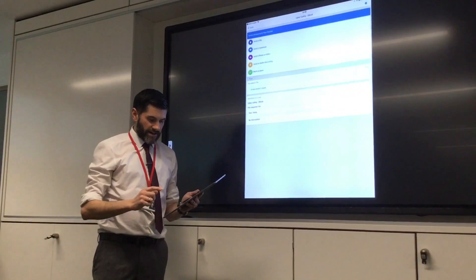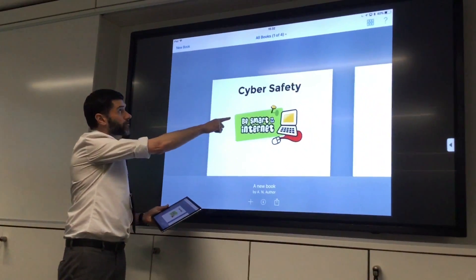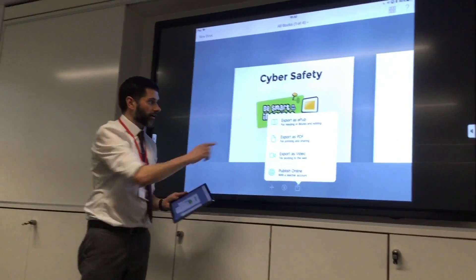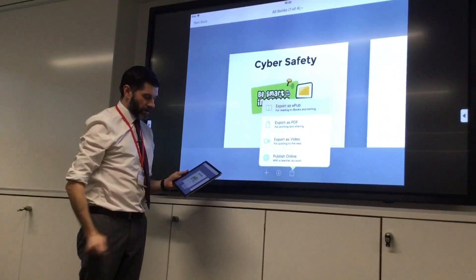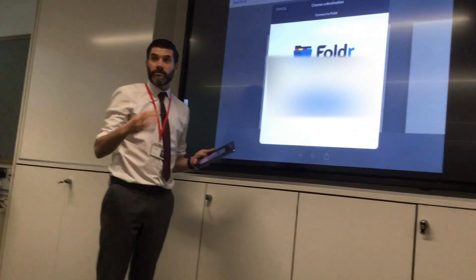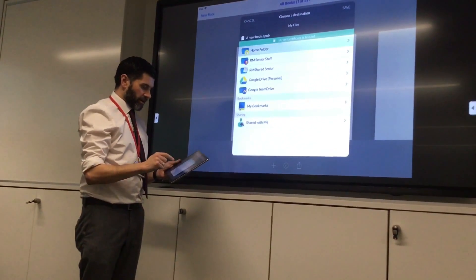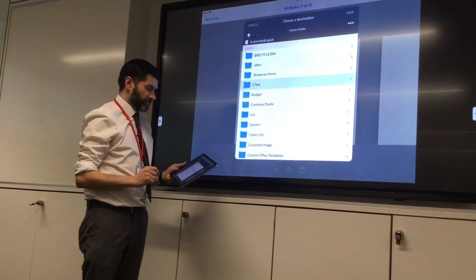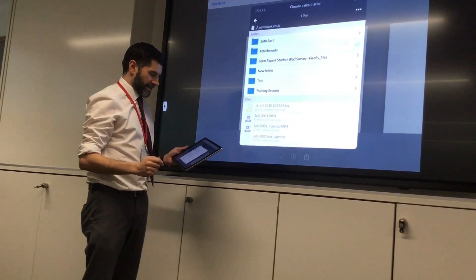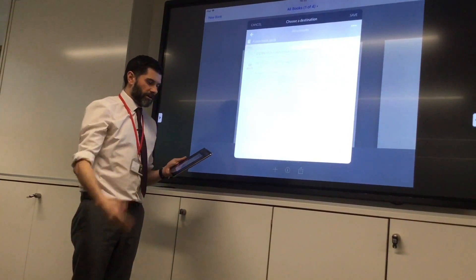The other way of doing it is by opening up your e-book. Instead of saving it directly to Firefly, I'm going to export as an EPUB and then actually save it to folder. If I save it to folder, it means I've always got a copy of this document on my user area. So I'm just going to go to home folder, go to this particular folder here which I've done as a test, and then just save it here — that will upload it to my user area.